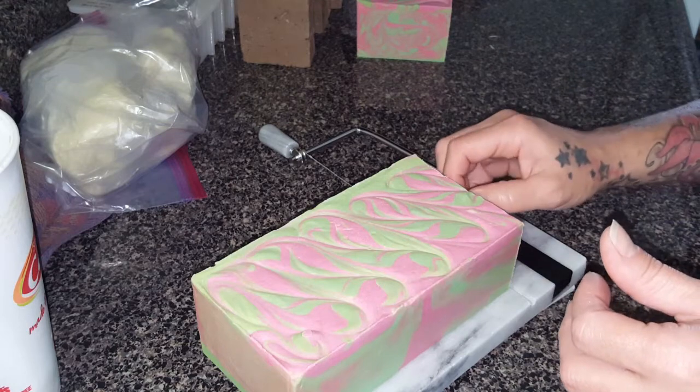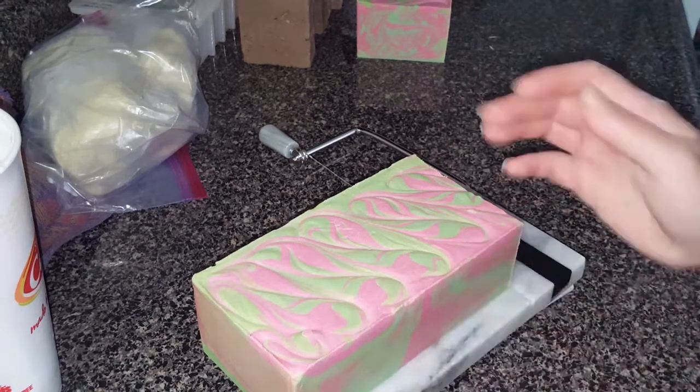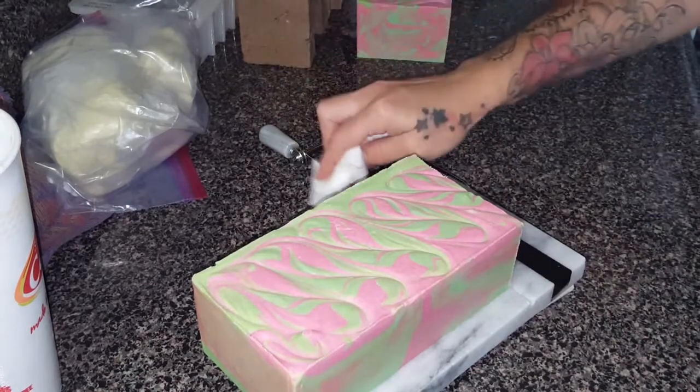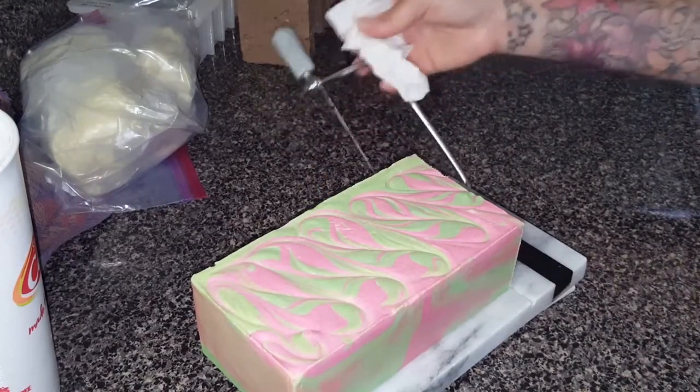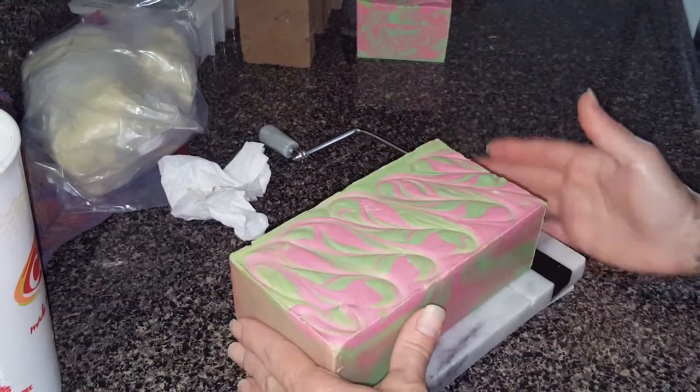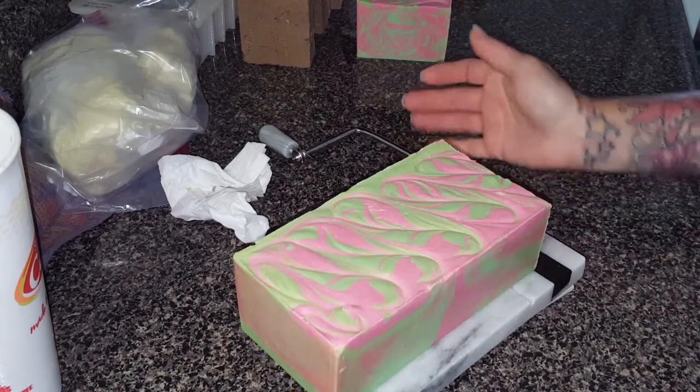Good, let me get this little chunk off of here so it's not making a drag mark. I cannot wait to use that holographic glitter! I cannot wait to add some shea butter to my stuff — I haven't had shea butter in forever.